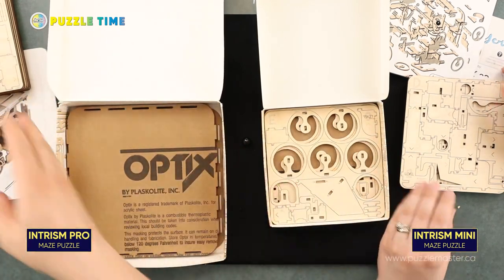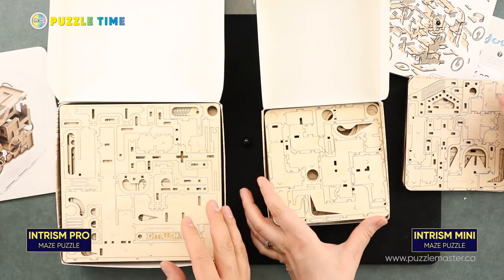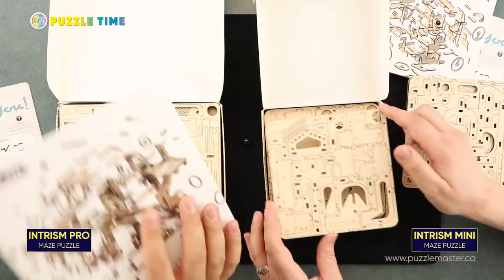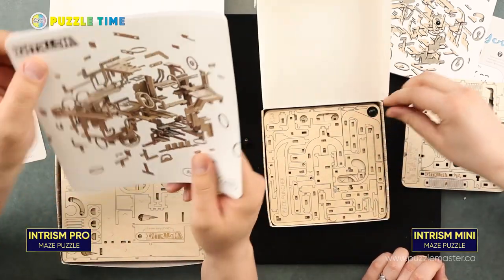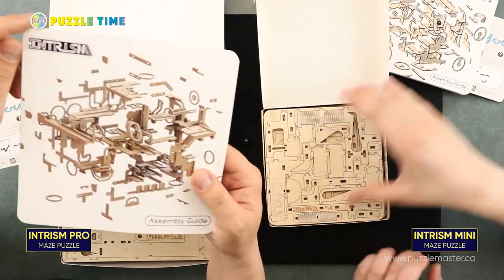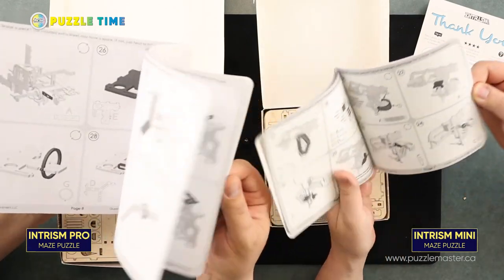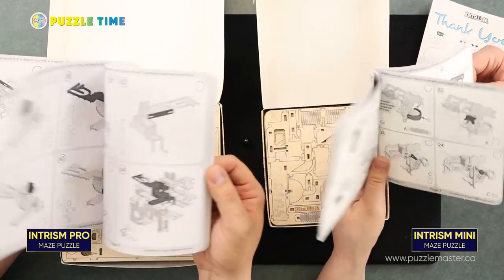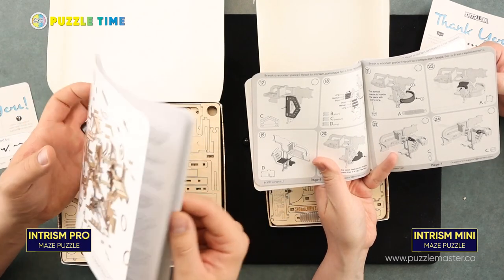It's basically just like a U-Gears thing — you have to click everything together. You can click all the pieces together. One thing I do hope is that the instructions are well done because with U-Gears, their instructions are phenomenal and really well thought out. These do look to be very similar, really well thought out.